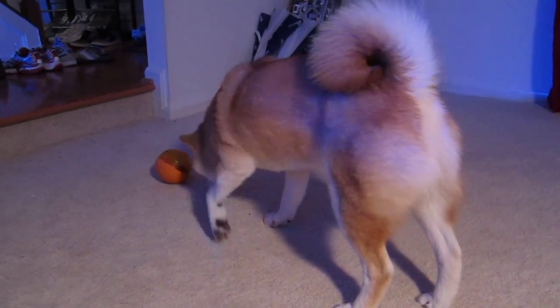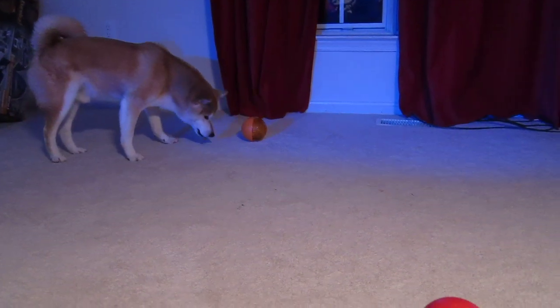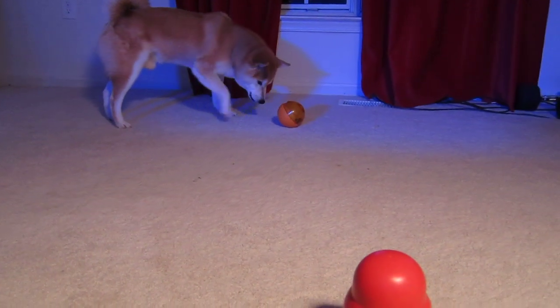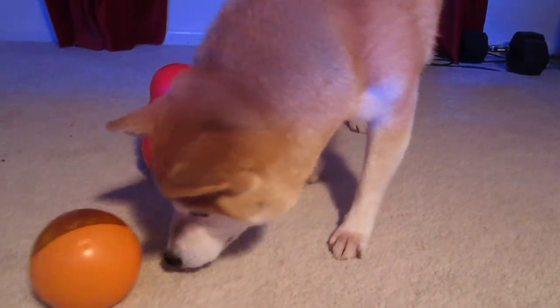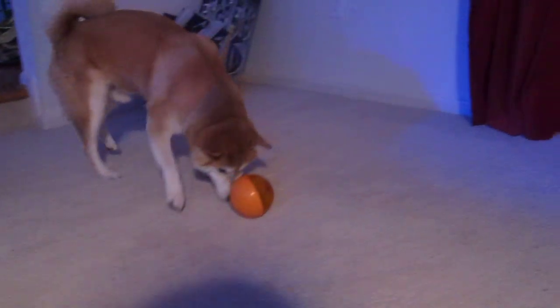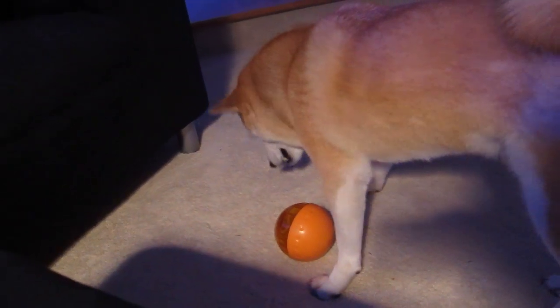Notice the difference — with the IQ Ball, Mac tends to use his nose to push it around, whereas with the wobbler he actually uses a paw to press it down. Pretty interesting — before the IQ Ball, he never used his nose to play with food-dispensing toys. When I first got the IQ Ball, Mac was using his paw the entire time; it took a long time. Now he's figured out that pushing it with his nose is much easier and requires less work and energy. Smart boy.